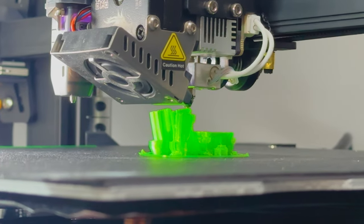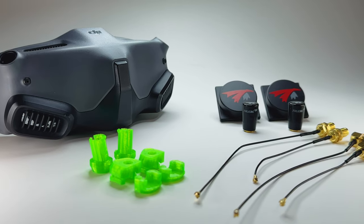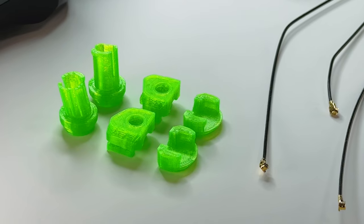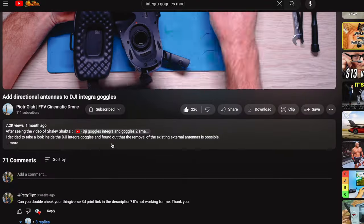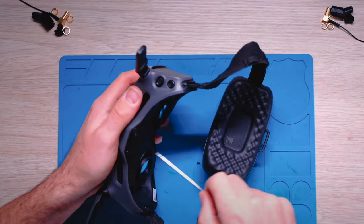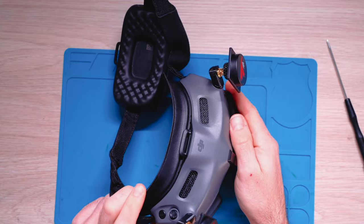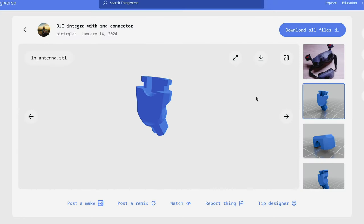What's up guys? This video is about modding your DJI Integra to have all SMA antennas of your choice. I always wanted to do this but faced setbacks as I ordered all the wrong parts, so I decided to abandon the project. Weeks later, a YouTuber named Piotr Glab dropped an excellent video along with 3D prints to add SMA RP TrueRC patches onto his Integra goggles. This inspired me to get back onto this project.